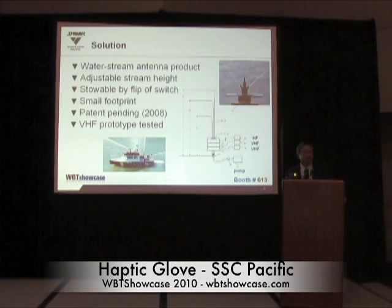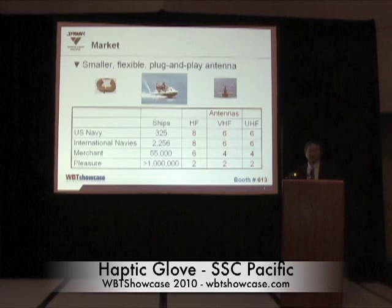This antenna can be placed on a deck anywhere. It's sprayed off to the sides of the ship, so there's no longer a restriction on the vertical space on ships. In terms of market, I am an antenna designer for the U.S. Navy, and I know the exact type and quantity of antennas on all U.S. Navy classes of ships.